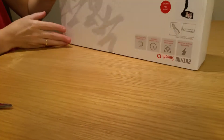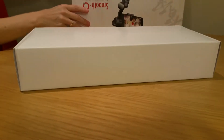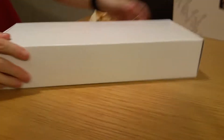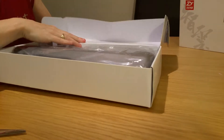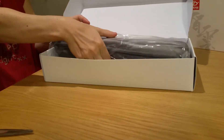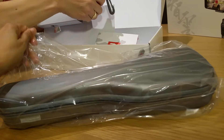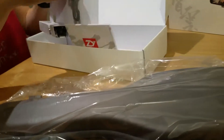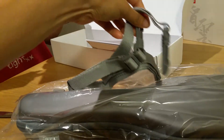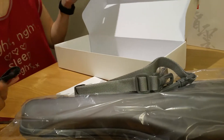So if you want to open it, it comes in a nice cover case. Inside there's the belt for the case, a user guide, and the USB cable for it.